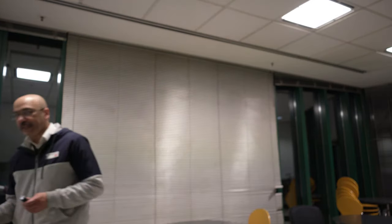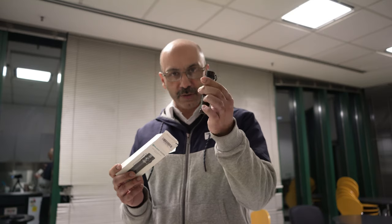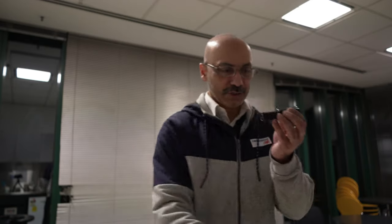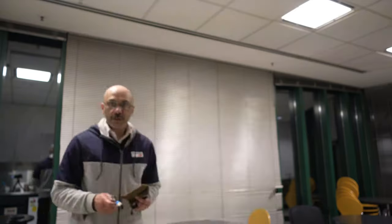I've already unboxed this, so this is the box it comes in. This is the torch I was waiting for to be delivered, and as you can see, such a tiny torch can produce a massive amount of light — it can produce a maximum of 1150 lumens.